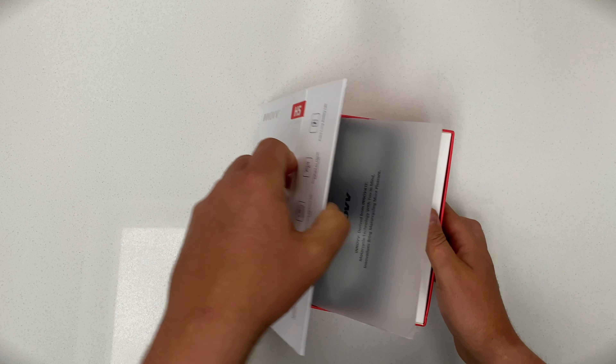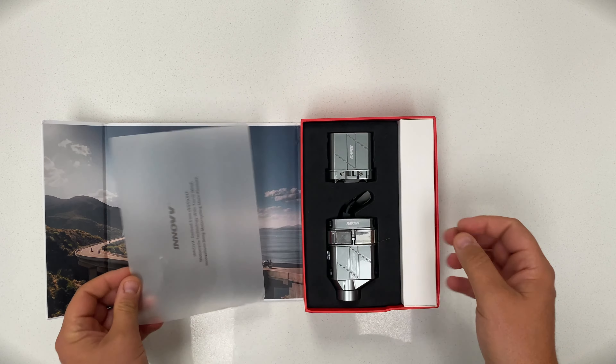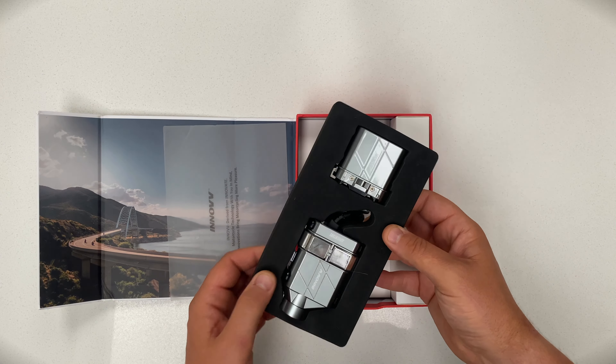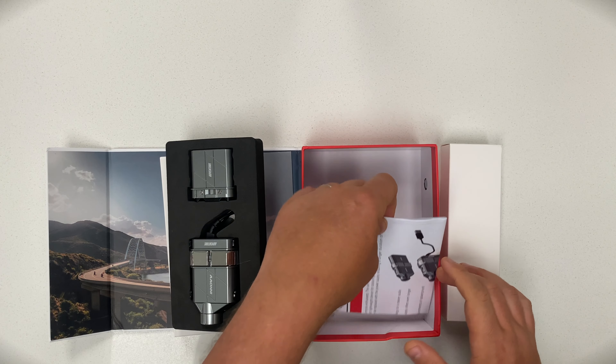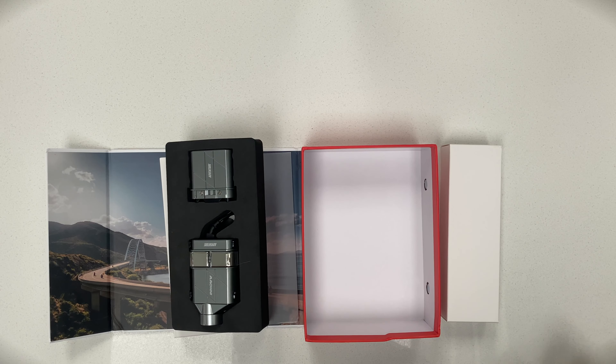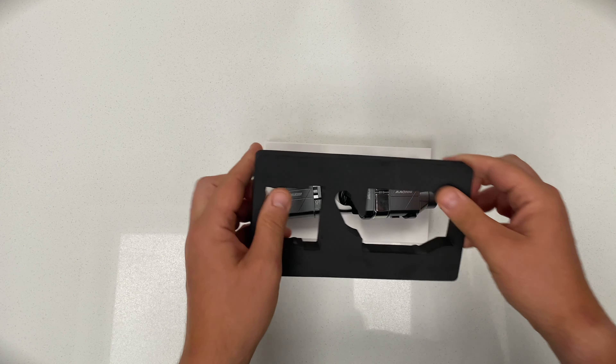The unboxing itself is very stylish, very Apple-esque. Inside you get the H5 camera itself with the auxiliary battery pack, a box with a few bits and bobs we'll go through in a sec, and the instructions — who needs them? The camera itself comes protected in precision-cut foam packaging.